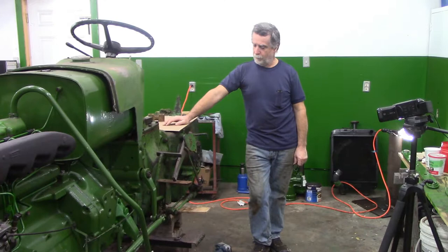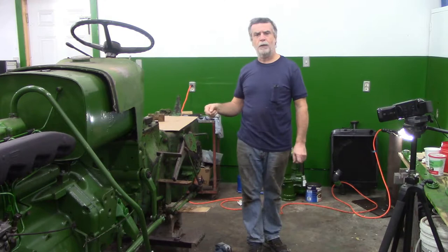Hey guys, welcome back to my old tractor shed. Taking the left hand side of the brake part today and just a few extra linkages and one extra bolt.